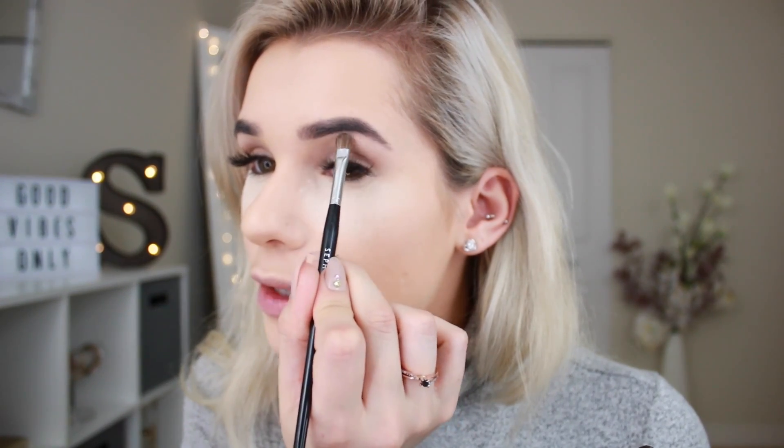Now that you have your eyeshadow primer on, go ahead and set it with some powder so your eyeshadows blend very easily and won't get stuck to the primer — it'll save you a lot of time. I'm using the shade Tempera from the Modern Renaissance palette, dusting that all over the lid using the Sephora 38 brush right up to the brow bone. Then using Champagne Pop, I'm going to highlight my brow bone and inner corner using the Sephora Collection Beauty Amplifier spray to really intensify the highlight, applied with the Sephora number 15 brush.